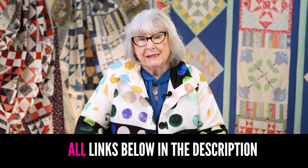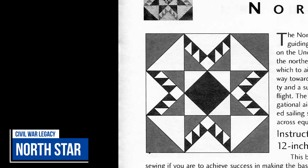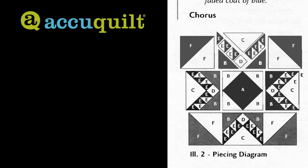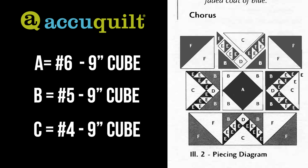Today we're going to be looking at North Star. I left it at the end because it's really not that complicated, but what it is, is precision. The North Star block is on page 11 in your book. If you are using AccuQuilt, this is one of those chances where you will be able to use your nine inch cube. Your A would be die six, your B would be die five, and C would be die four.